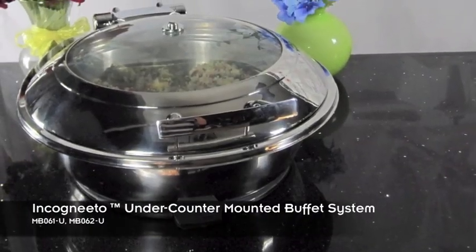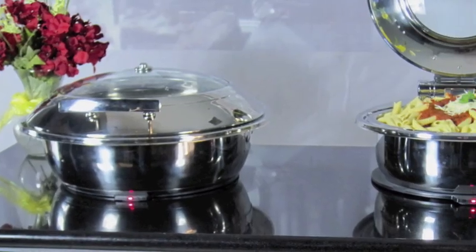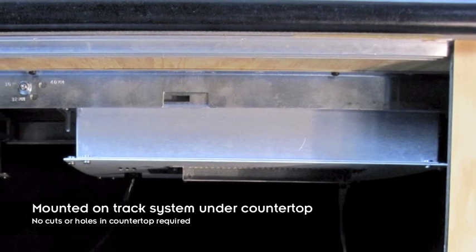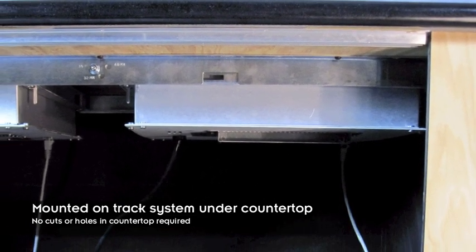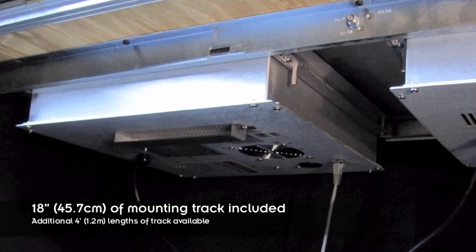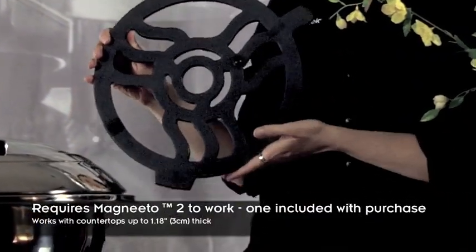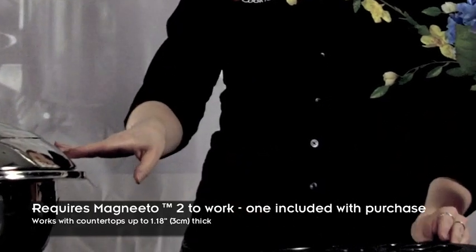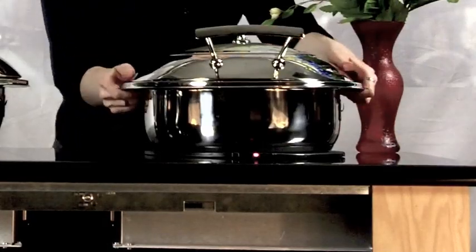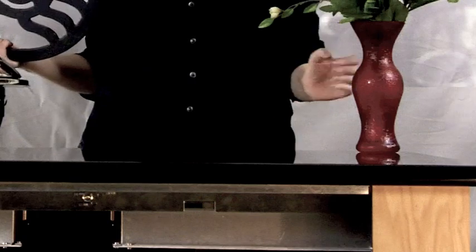The next step up in the Cook Tech buffet line is the Incognito under-counter mounted buffet system. This system offers the ultimate in sophisticated design while maintaining optimum temperature control. The Incognito is mounted on a track system to the underside of your countertop, so there is no need to cut or drill holes in your granite or engineered stone countertop. Each unit comes with 18 inches of mounting track, but additional 4-foot lengths of track are available for greater customization. With the help of the Magneto 2 trivet-like device, the unit communicates the temperature of your chafing dish through the granite up to 3 centimeters thick — almost like magic. When you are done, simply remove the chafing dish and Magneto 2, and you have a beautiful stone countertop that can be used for other purposes.